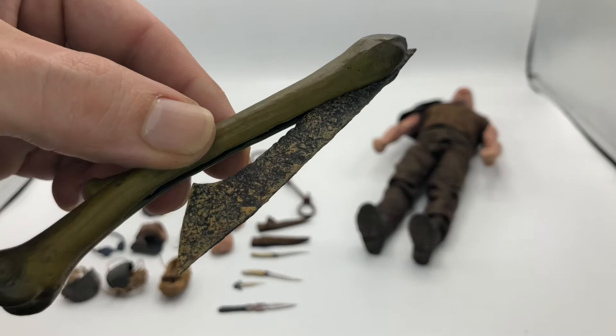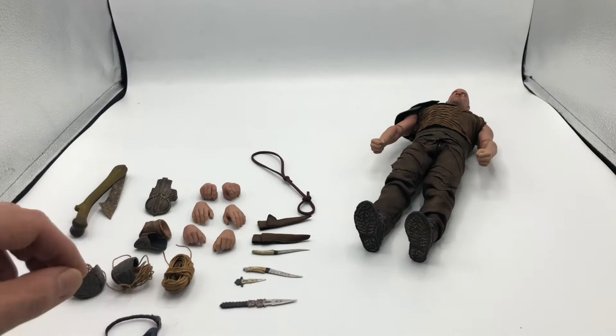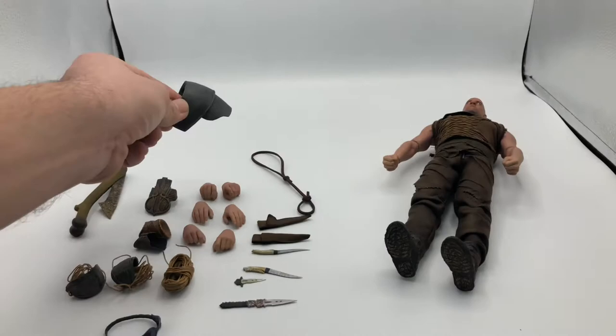And of course, he wouldn't be complete without his signature goggles. These things are really cool. The only flaw is I wish they had an elastic band, but it's okay. He also has shoulder armor that just snaps in over his shoulder.